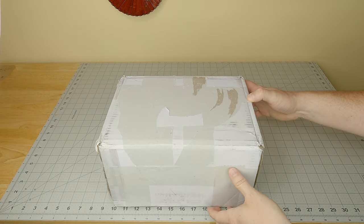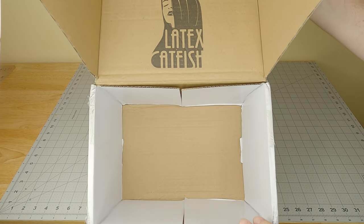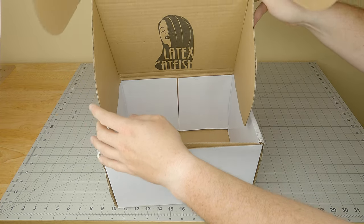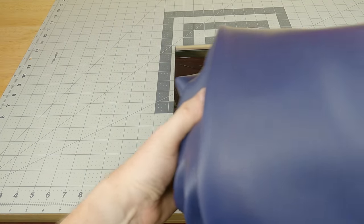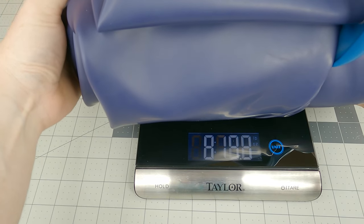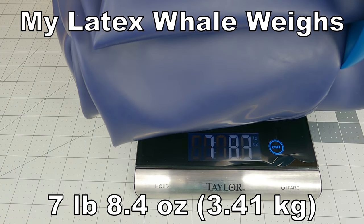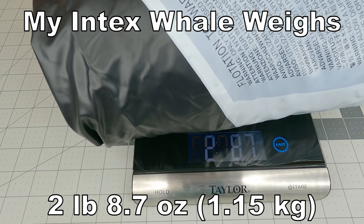With my whale now on order, I had to wait for it to arrive. Frustratingly, it took over three and a half months, which was well over their quoted lead time of a month and a half. When it arrived, it came wrapped in plastic packaged inside a custom box. The first thing I noticed was its weight — it was heavy. This whale is over seven and a half pounds, while an Intex whale is only two and a half. I hadn't expected that, but it made sense given the thick material, and I was excited.